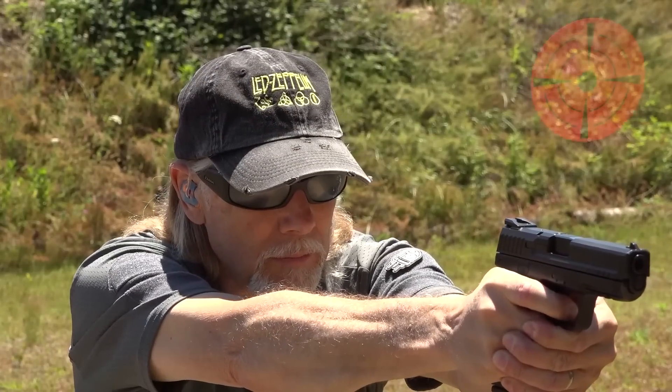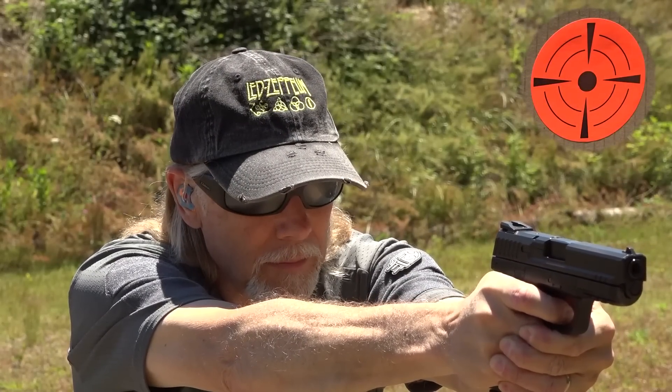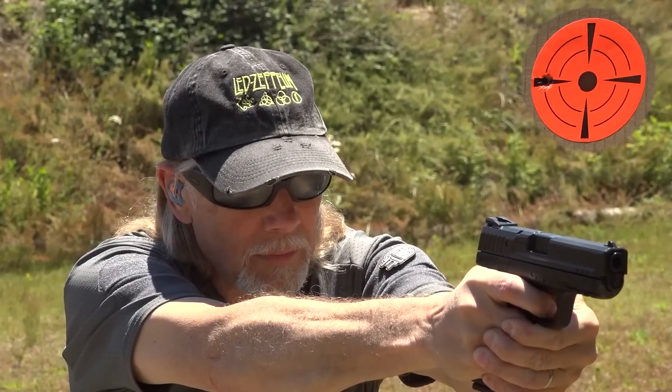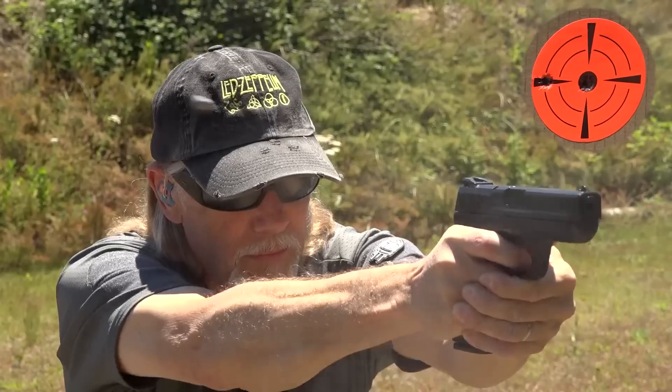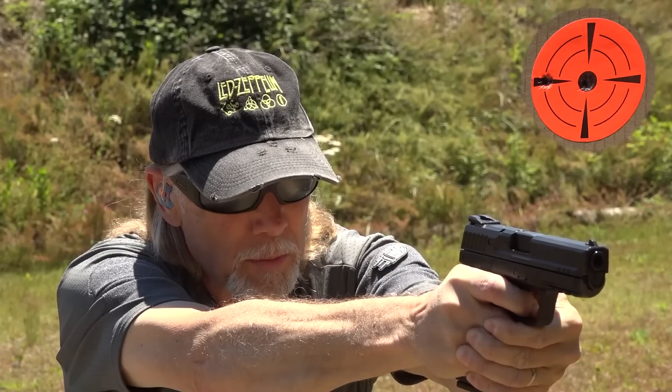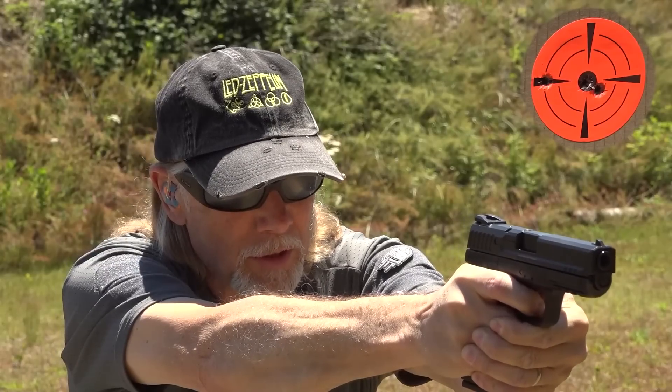This is the only 15-round magazine that it comes with, unfortunately, but at least it is a 15-round magazine. These would be my first shots. Let's see how it does at 10 yards downrange on my orange dot. I'm using a center hold. It's got a good three-dot sight picture.